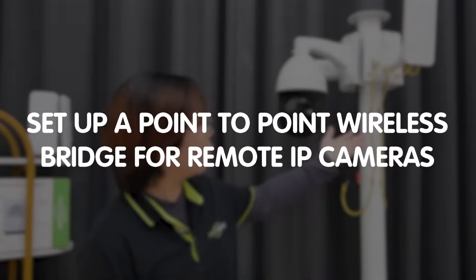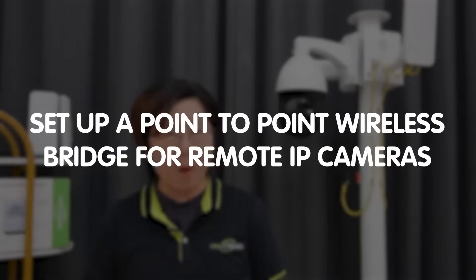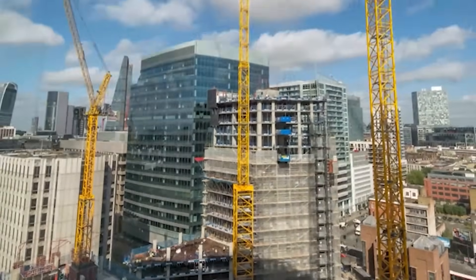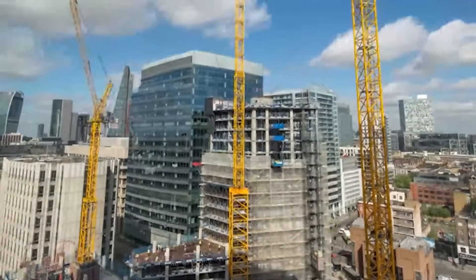Welcome back to Fast Cabling, tech enthusiasts! In today's video, we're diving into an incredibly practical solution for remote surveillance needs: setting up a point-to-point wireless bridge for remote IP cameras. This is a game-changer for anyone dealing with surveillance in challenging environments — whether it's a farm, construction site, or simply a location where running cables is a nightmare.